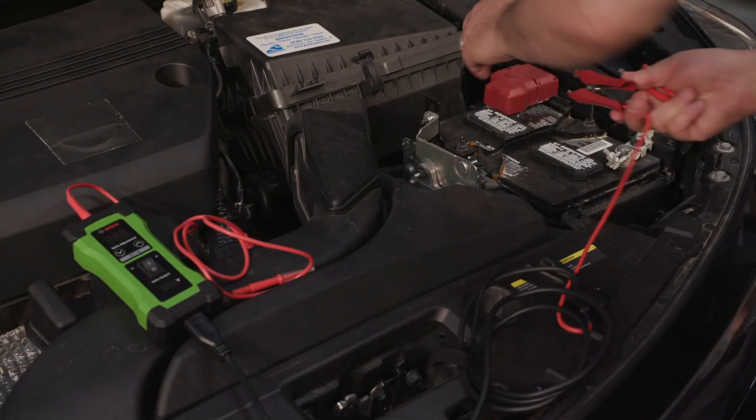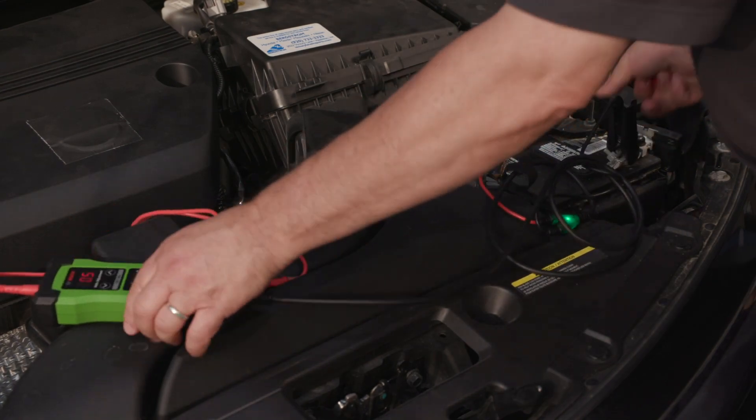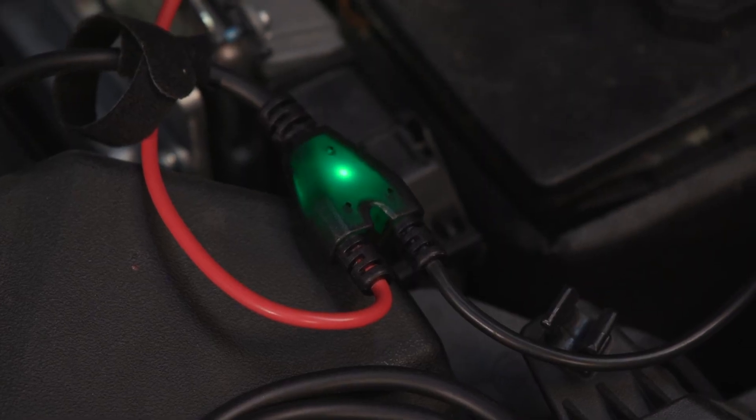Setup is quick and easy. Simply connect the battery clips to the positive battery terminal and the negative battery terminal. The green LED will light when properly connected.